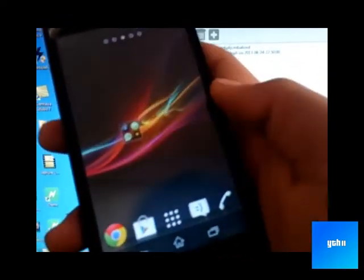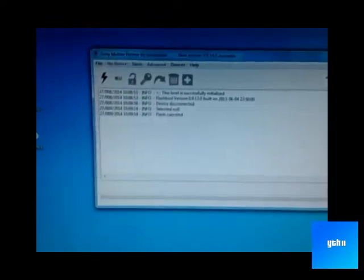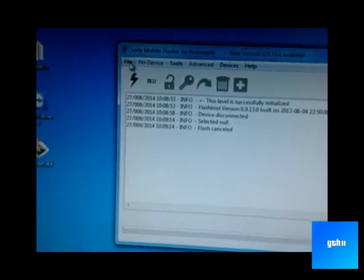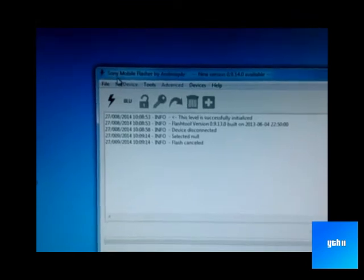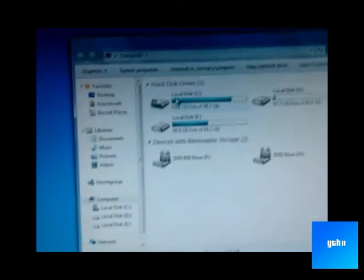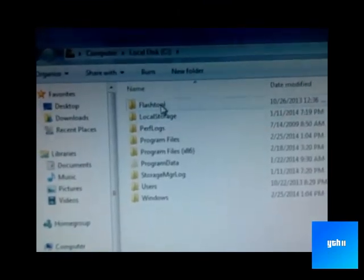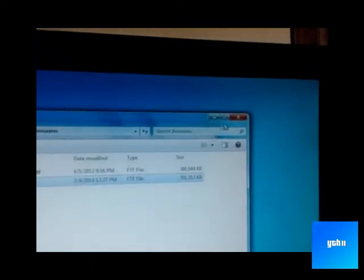Now turn off the phone. While it's turning off, start Flash Tool. Our firmware is located in your Windows directory under the Flash Tool firmware folder.